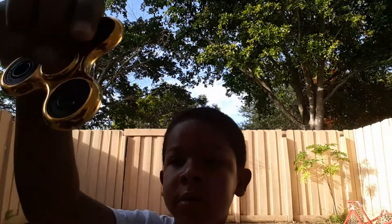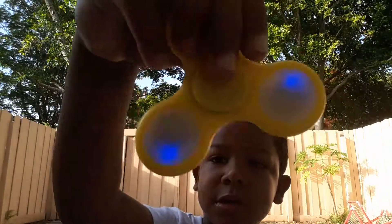What's up guys, today I have my golden fidget spinner, my light up fidget spinner — where is it? Here you go, my light up one, and my white one.